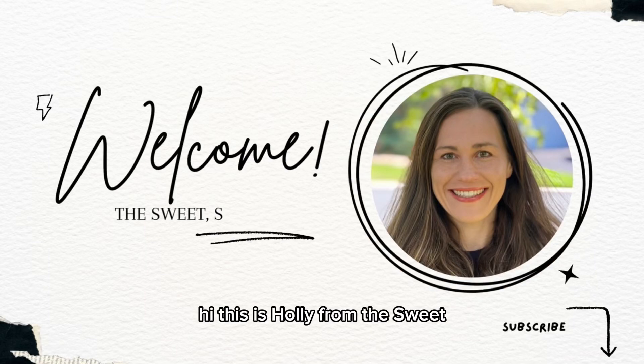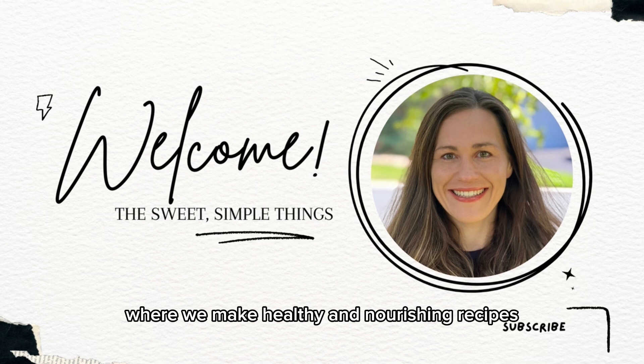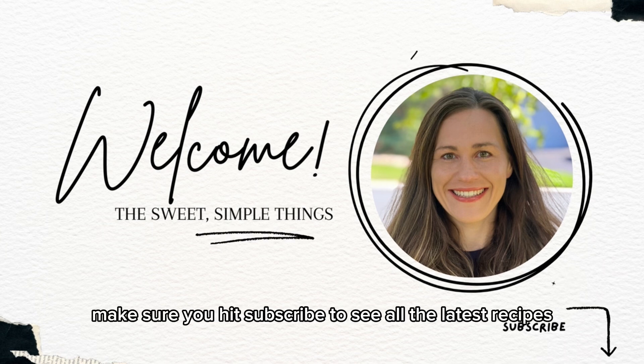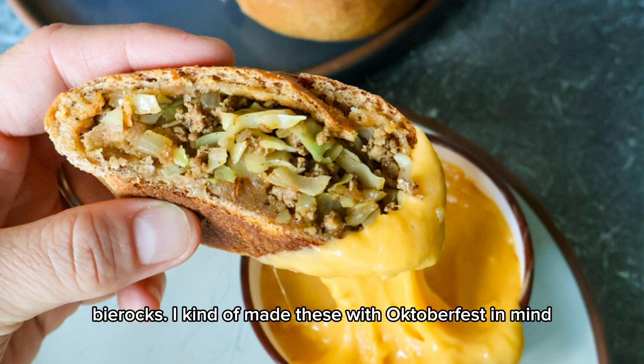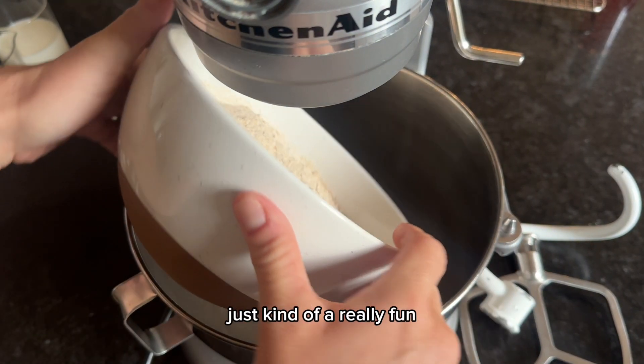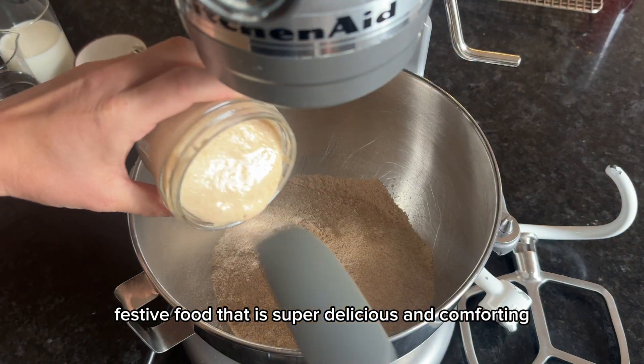Hi, this is Holly from the Sweet Simple Things, and welcome to my channel where we make healthy and nourishing recipes the whole family will love. Make sure you hit subscribe to see all the latest recipes. Today I'm going to show you how I make my 100% whole wheat sourdough beer rocks — a really fun festive food with Octoberfest in mind that is super delicious and comforting.